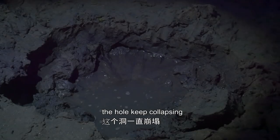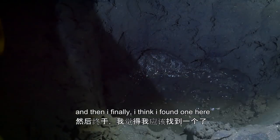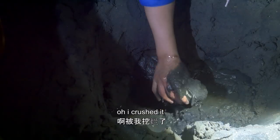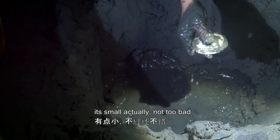The hole keeps collapsing. Oh man, I gave up on the other hole and then finally — I think I have one here. Oh, I crushed it. Oh man. It's a small one. Not too bad.